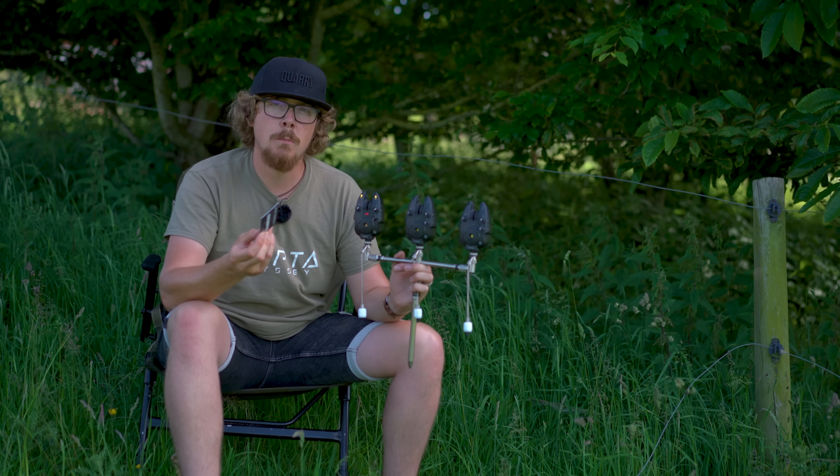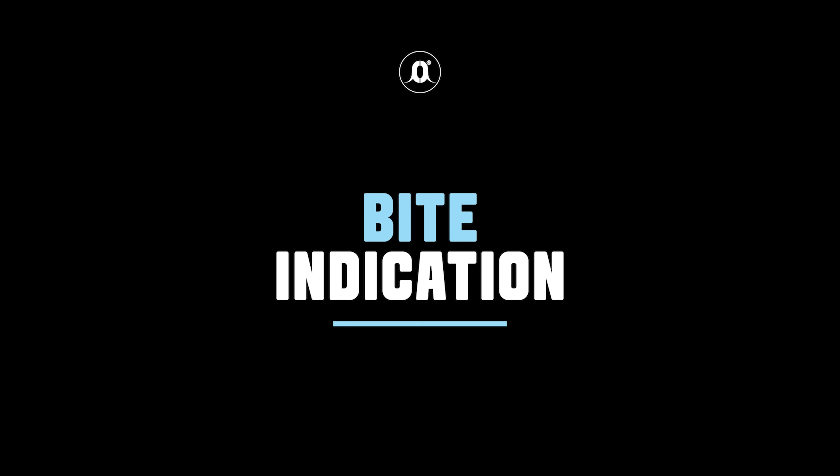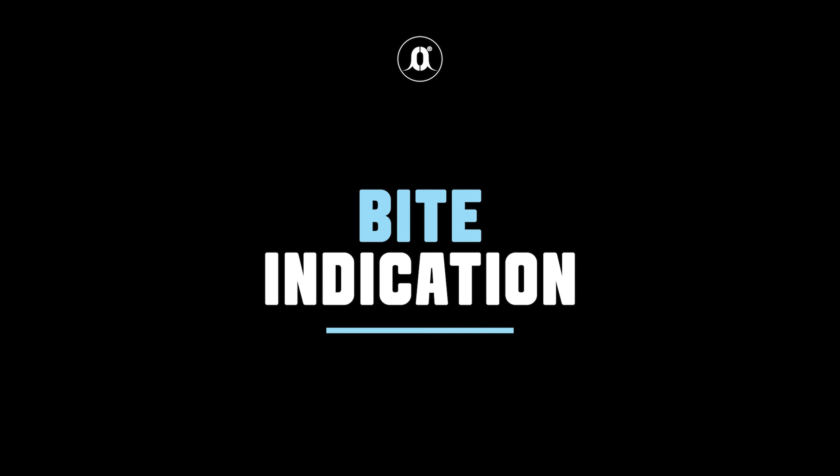The volume goes deafeningly loud, and it also mutes as well.